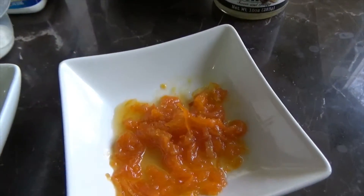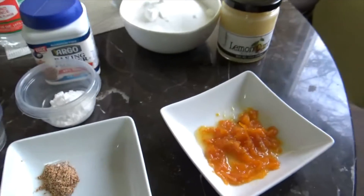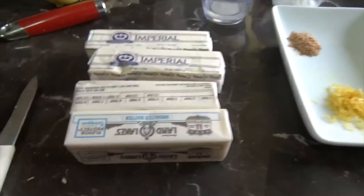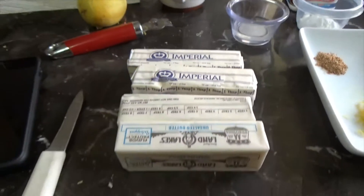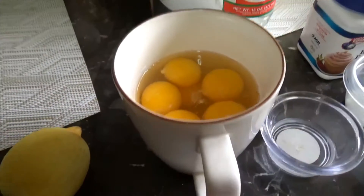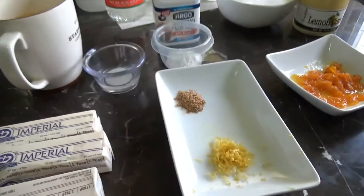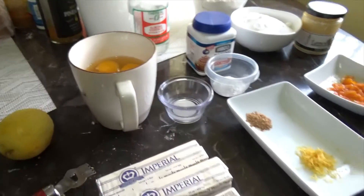I also have some candied orange zest, which I'll add in there for a little twist and flavor. You will need 2 sticks of margarine and 2 sticks of butter — not all butter. And 10 eggs at room temperature. Everything should be at room temperature. Now we'll start the process of mixing and move over to the mixer.